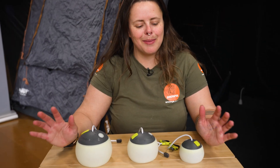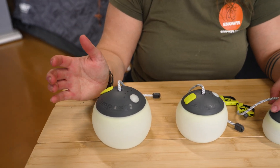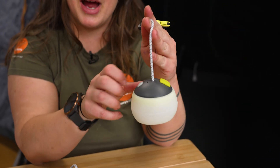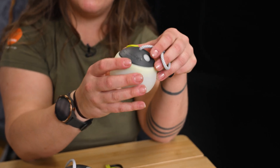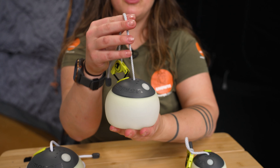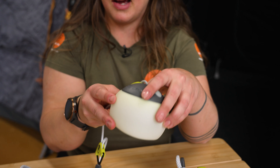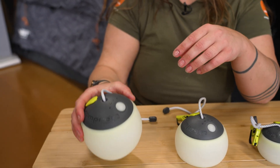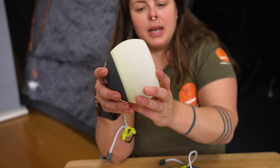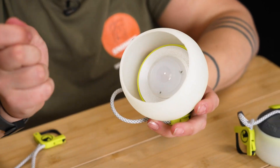Your Megadome Lantern comes in three different sizes. We've got the 150, the 300, and the 500. The 150 is the cutest little lantern — it weighs about 100 grams and is about eight centimetres in diameter. The 300 is about 225 grams and measures just under 11 centimetres in diameter. And the 500 weighs about 300 grams and measures about 12 centimetres in diameter.